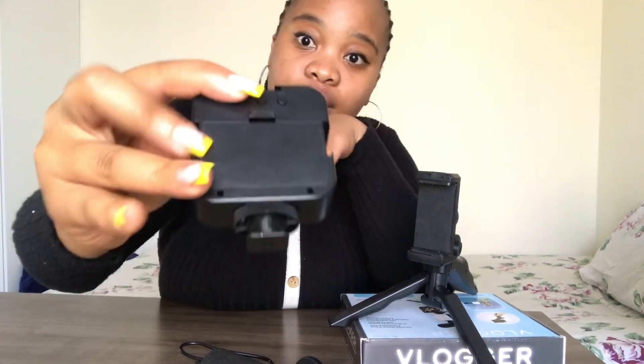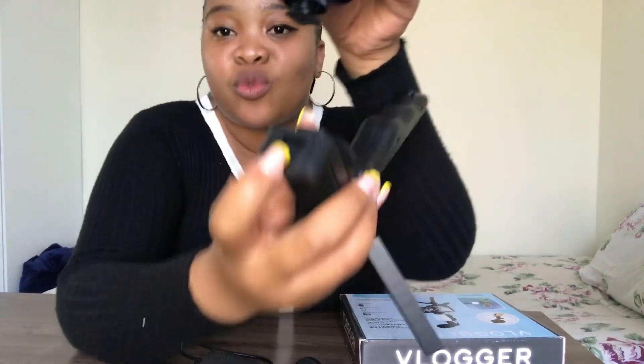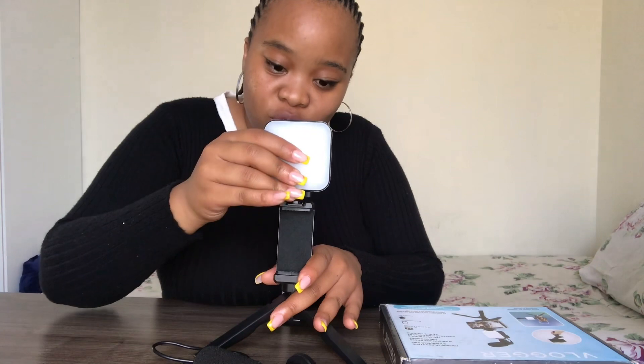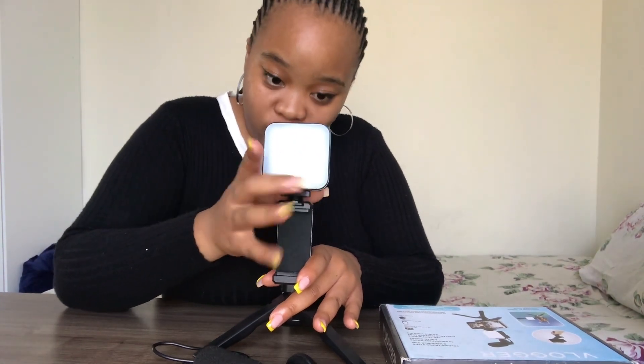The light also has a wheel. This part of the light gets into this section on the stand — always beside, never below. You need to adjust this wheel too — you turn it until it becomes steady and firm. Now you have your tripod with the ring light attached.